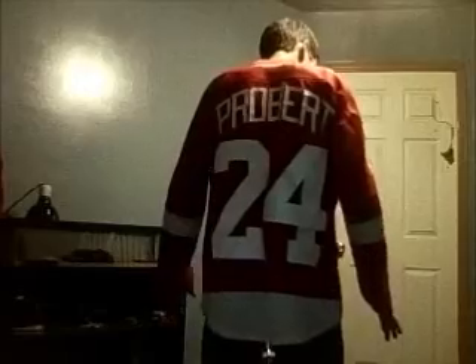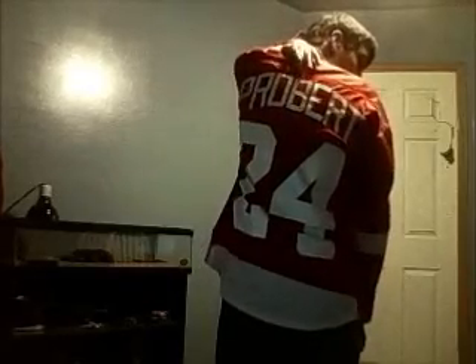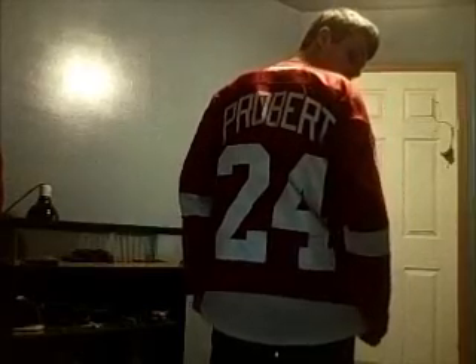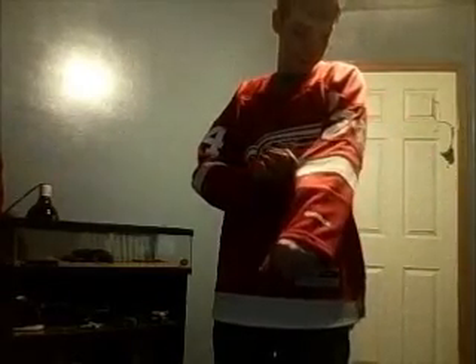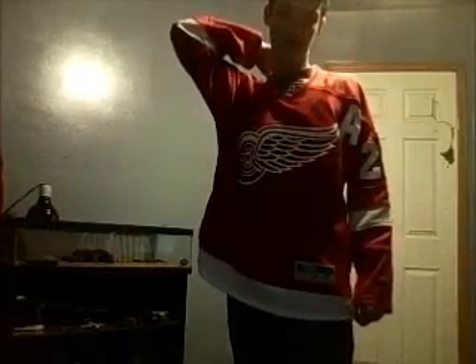For the back: the name is nicely scaled with the number, and I like the number because it's nice and big. The name and number are good — spot on. The coloring is nice with the stripe, and this is a home jersey. The Reebok on the sleeve is really nice. There's some other stuff on the back, but I'll show you.